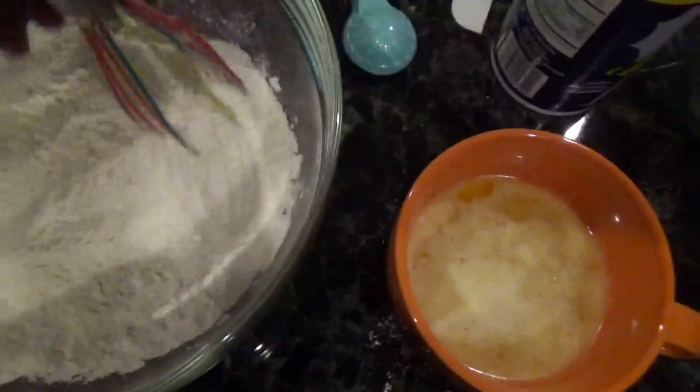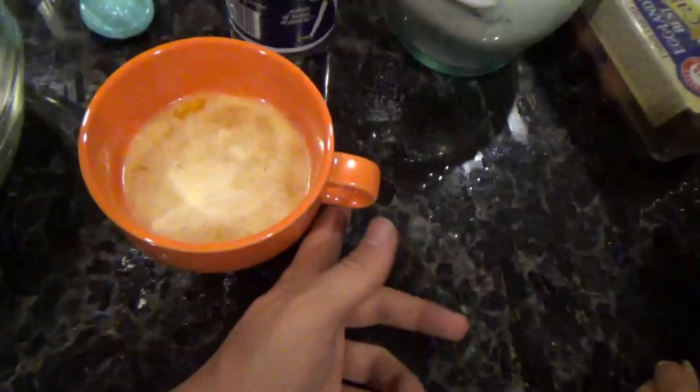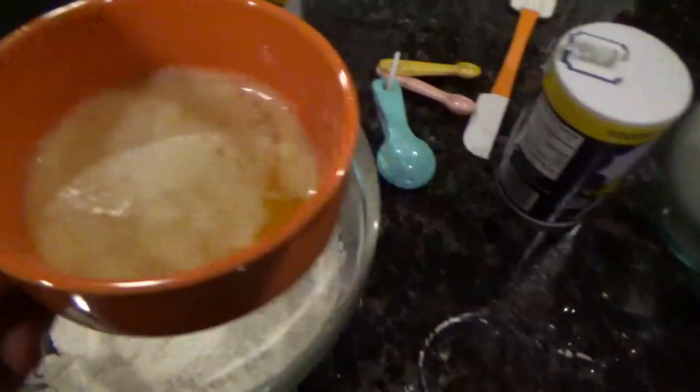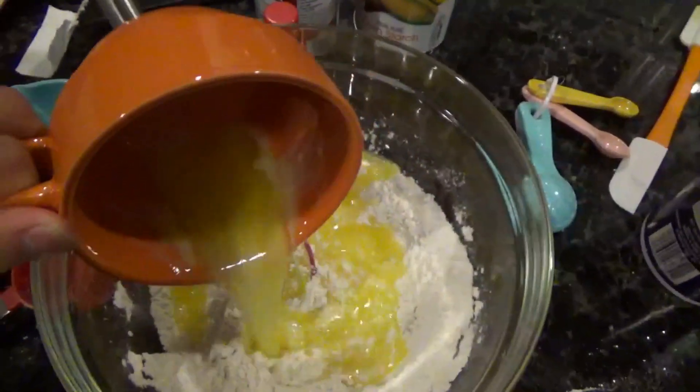Then we add a cup of butter on top. Usually you're supposed to have a mixing machine, but I don't know where mine is. You gotta mix this for 11 minutes — see y'all later.